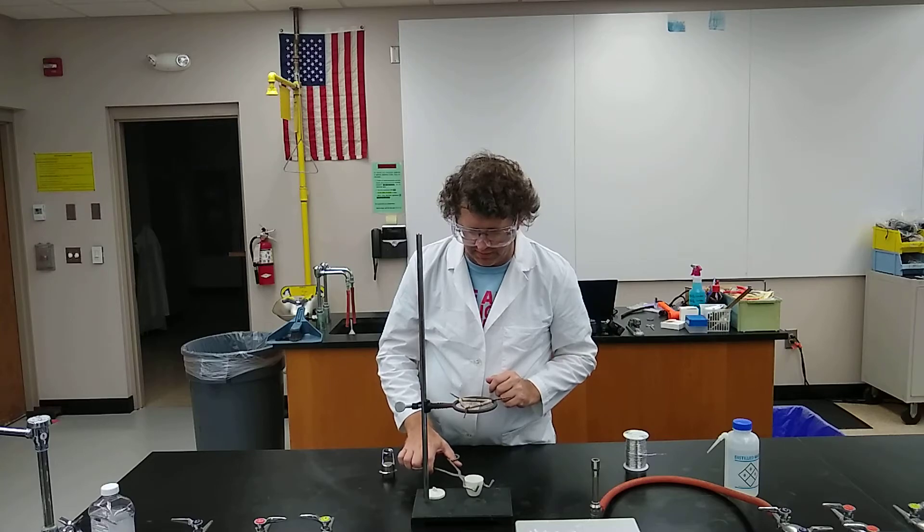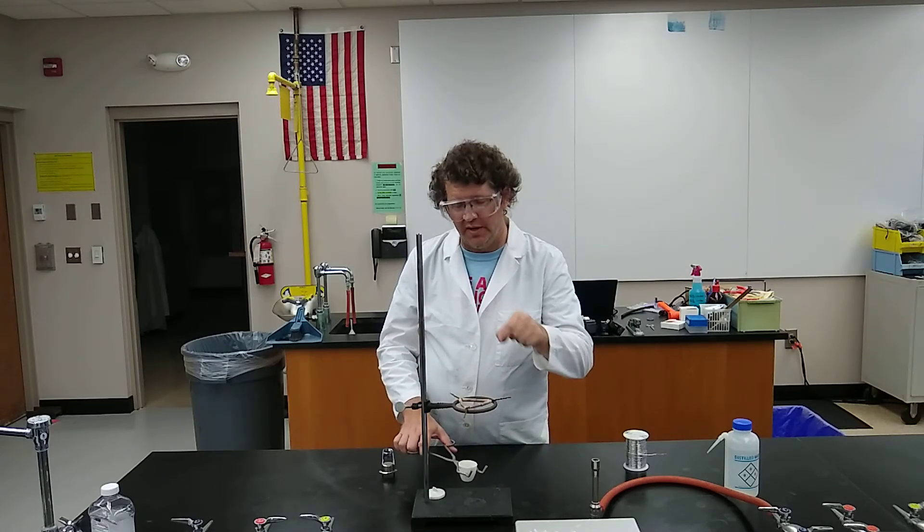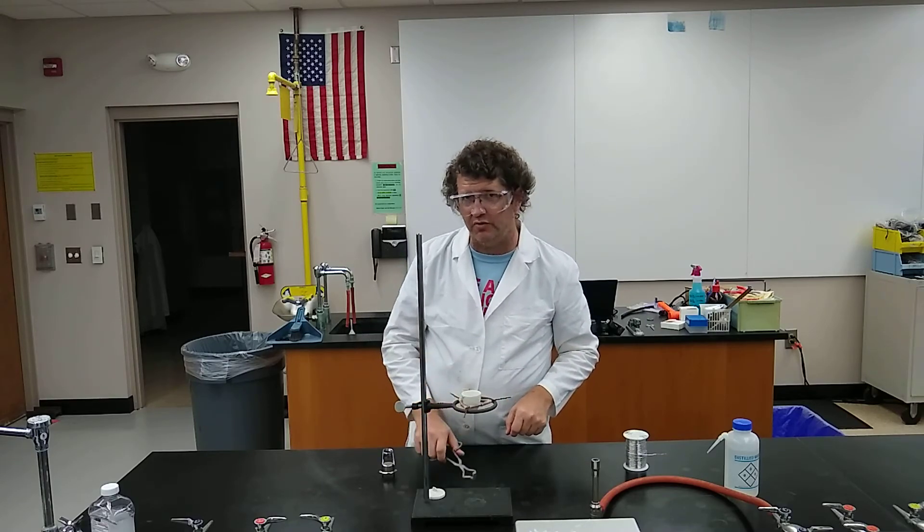You just want to make sure there is no blue down there. And if there is, get a glass stirring rod or something and break that up, then heat it some more. You want to make sure that the brown is uniform throughout.